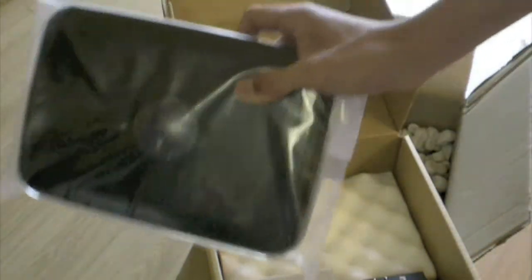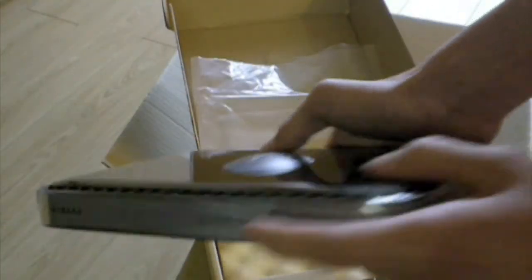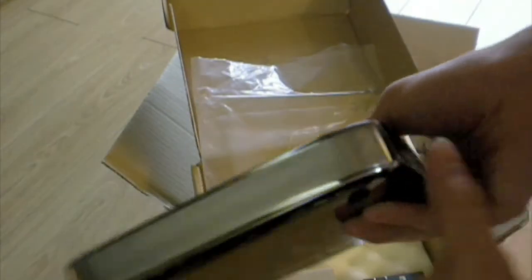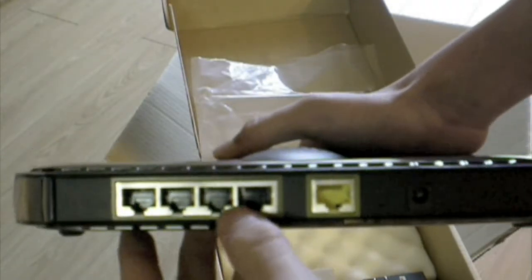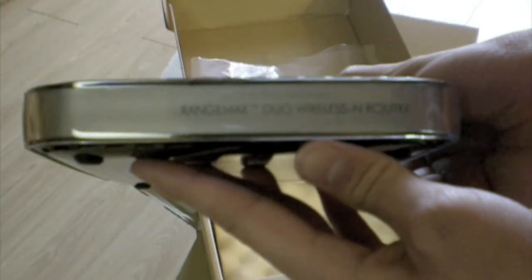So here's the router. It's a nice blackish-color router. Like I said, it was recertified. Here it is — front. It's nice and shiny as well. Side. Other side. The ports: you have five Ethernet ports — four for the outside, one in, and the power. And the other side says Range, Max, Duo, Wireless, and Router.